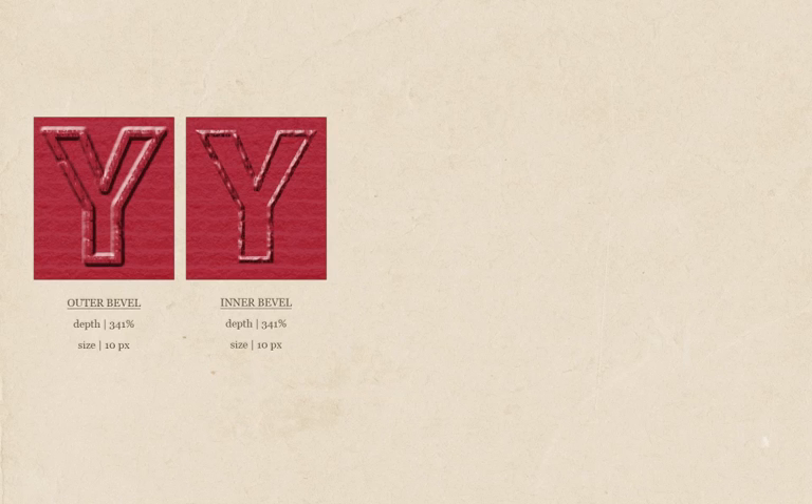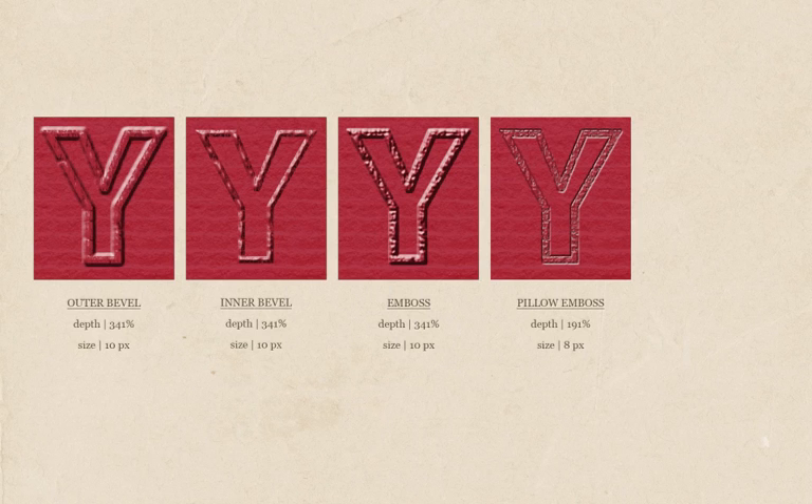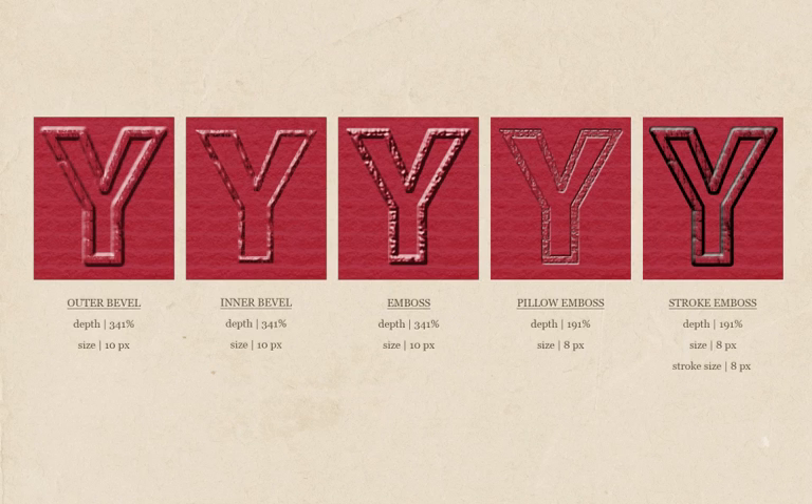Outer bevel adds a bevel outside the boundary of the layer, supporting the illusion that areas around the layer are raised off the background. Inner bevel places the bevel inside the layer boundary, making the layer contents look raised and dimensional. Emboss is somewhat similar to outer bevel, but the imprint looks softer and stamped on the underlying layers. Pillow emboss supports the illusion that the layer looks embedded or recedes into the layers underneath it. Stroke emboss adds embossing effects to the layer's stroke, if there is one.